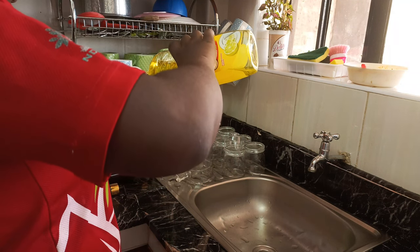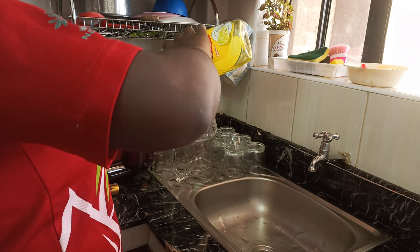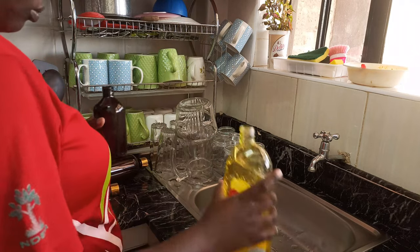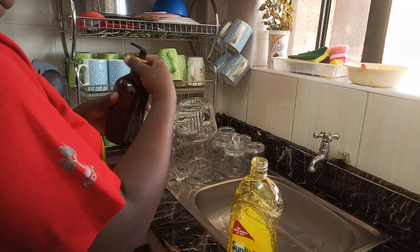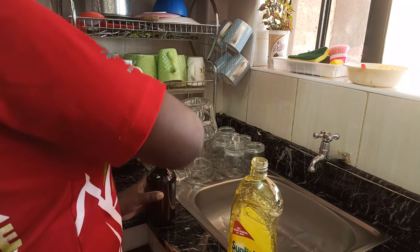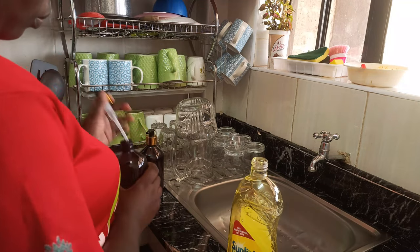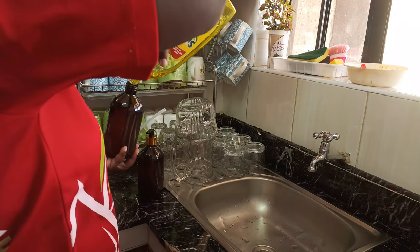These bottles are really beautiful and they really make my kitchen look more beautiful. Instead of having the whole bottle of soap out, this will minimize waste and just look beautiful in the kitchen. It's also easy to use — you just push to one side to open, push to the other side to close, and press it to use. It's as easy as that.